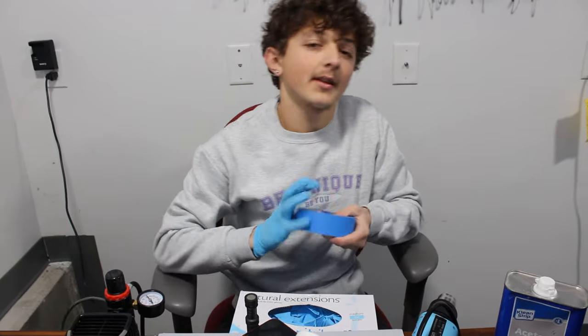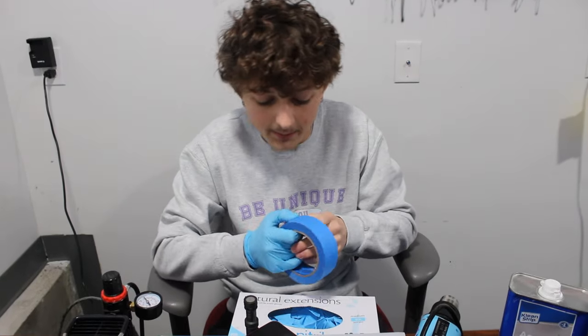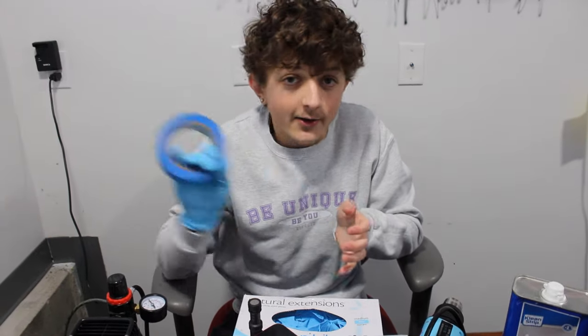And then the next tool is tape. You can find this at Home Depot or Walmart or whatever. Pretty much self-explanatory — it's tape.